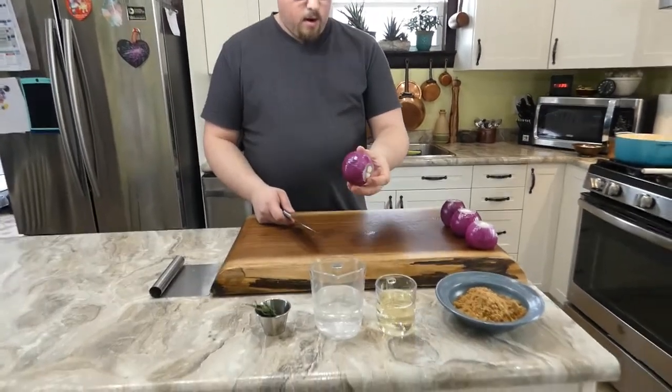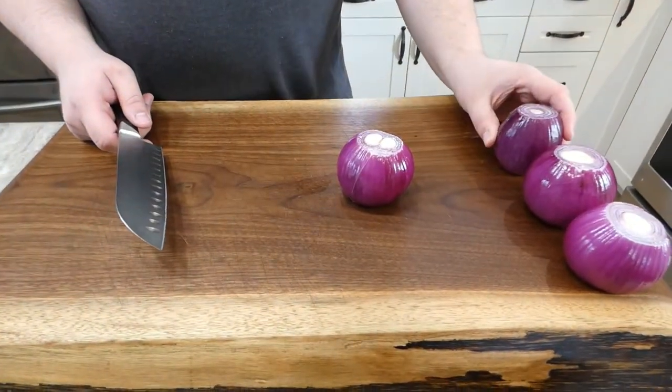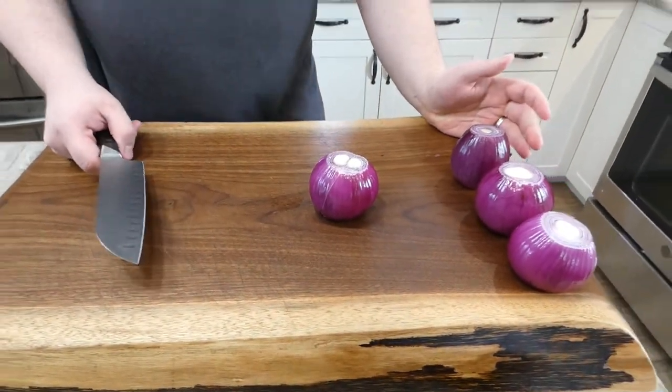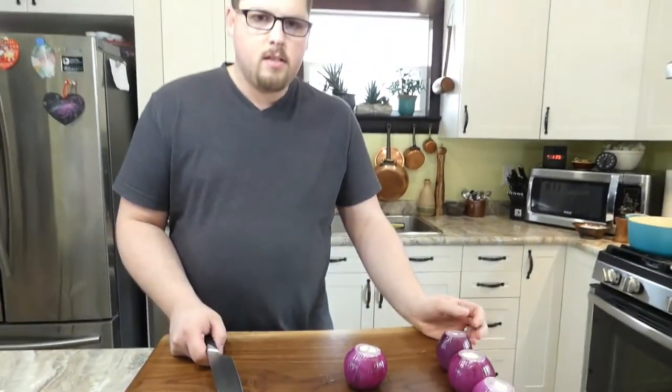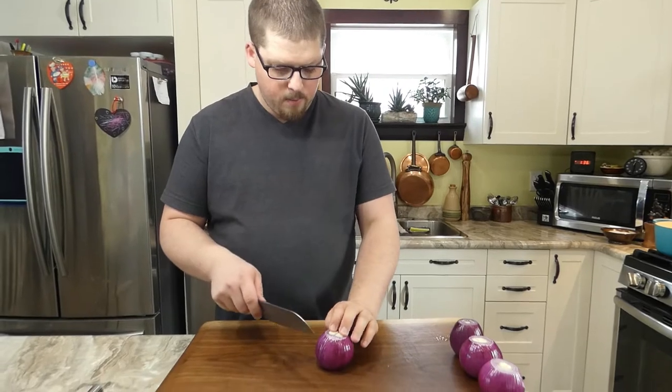So we've got our red onions. I chose red onions because I like the flavor of them better than a white onion, but you can use any onion you like — white onions, Spanish onions. The daily onions would be nice because they're nice and sweet, but I am using red onions.